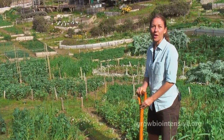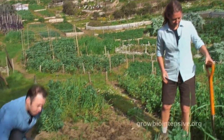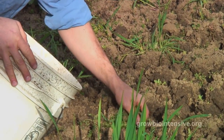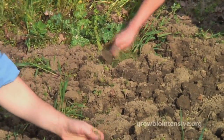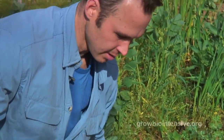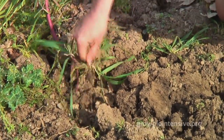Now that we've loosened all the soil, we're going to begin weeding — which I enjoy. These weeds come up real easy after the soil has been loosened. Of course you want to get as much of the roots as you can.